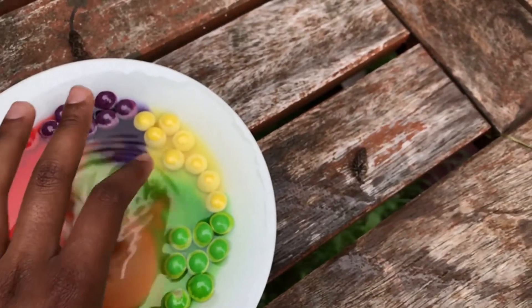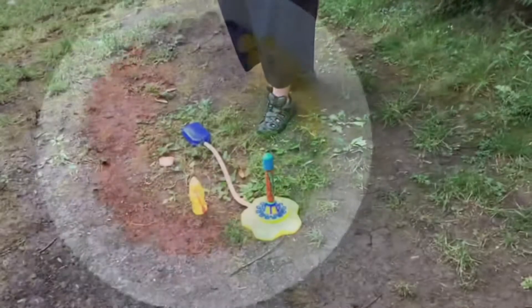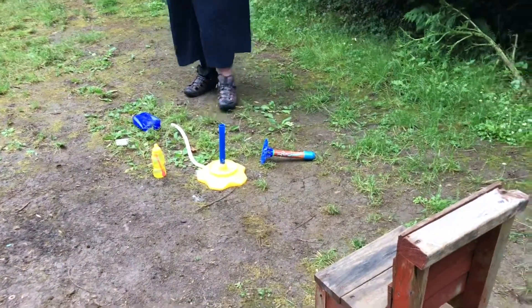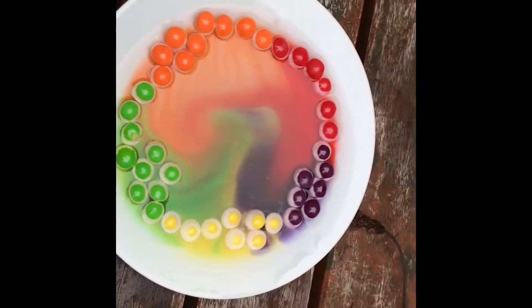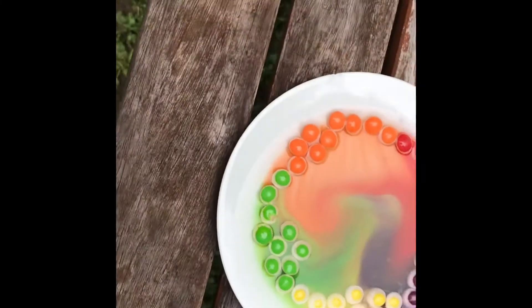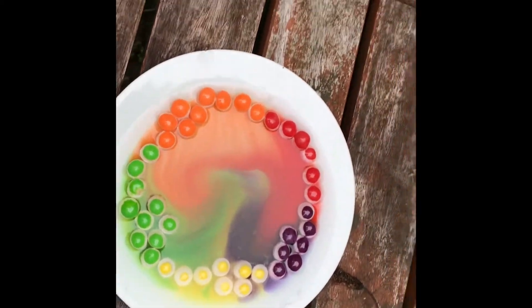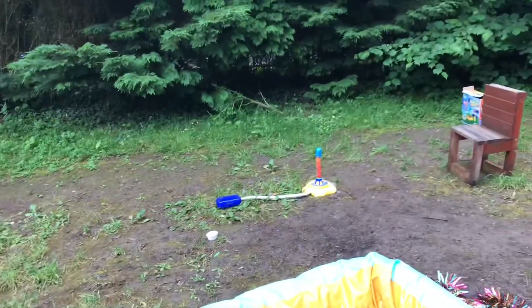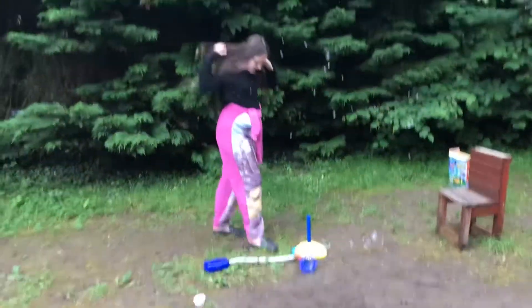What should we do for our science experiment? Yay! The colour's leaking out of them. This looks beautiful. Success! Go! That was pretty good.